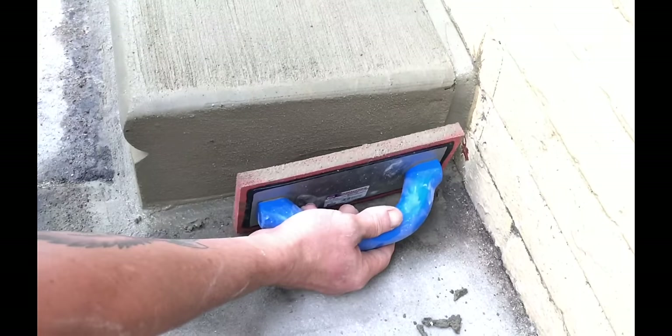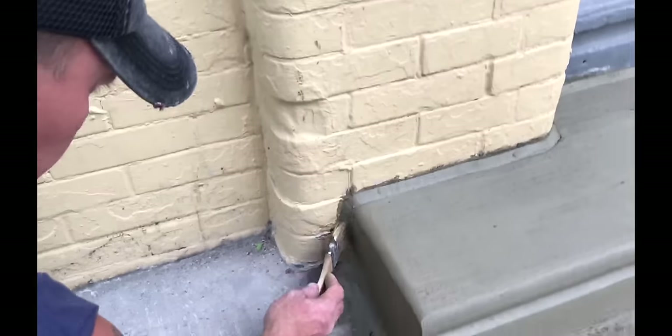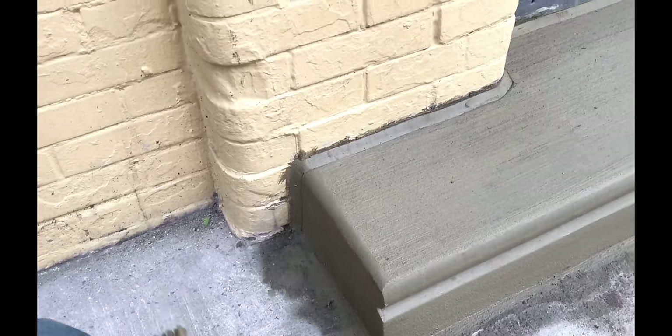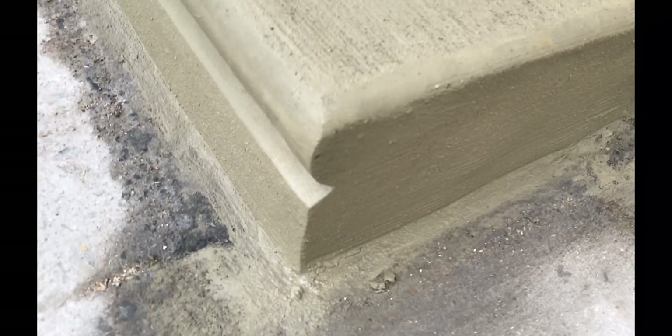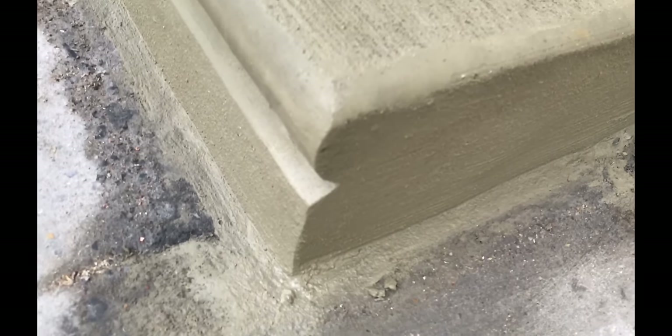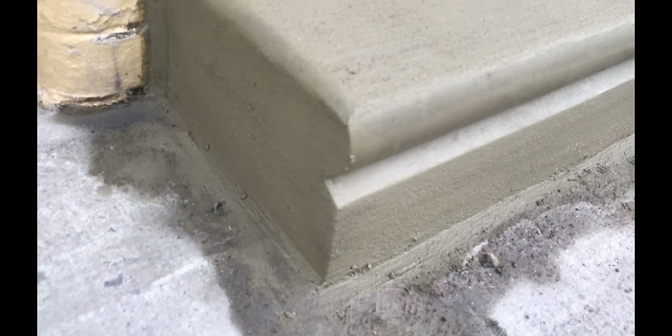For our finished coat, we use a 1 to 2 mix ratio — 1 part Portland cement to 2 parts bar sand. As you can see, our corners are sharp, plumbed, and level. Novices struggle to finish sharp corners like these.